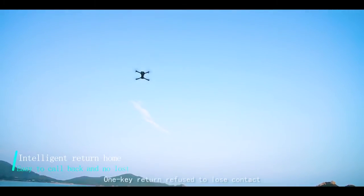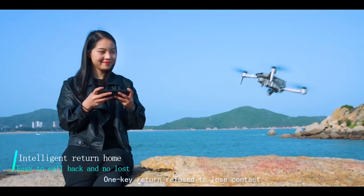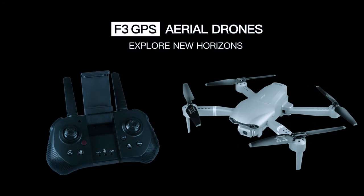Intelligent return — one-key return. Refuse to lose contact. F3 GPS Aerial — explore new horizons, go further and get the distance.